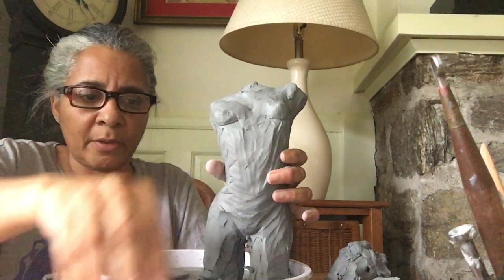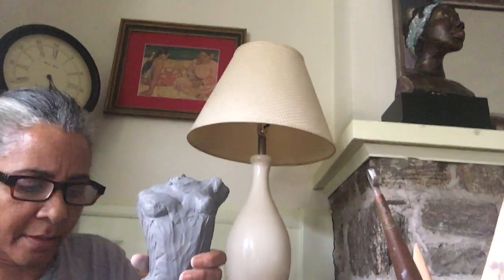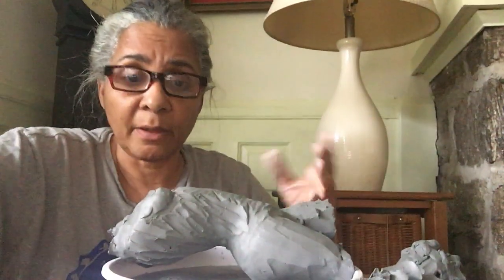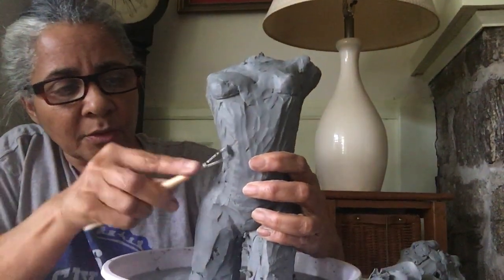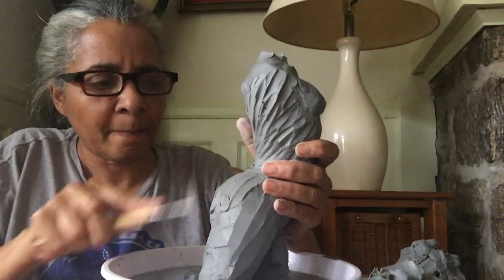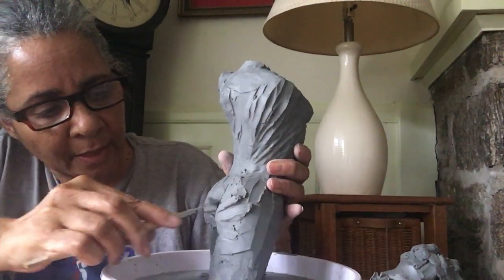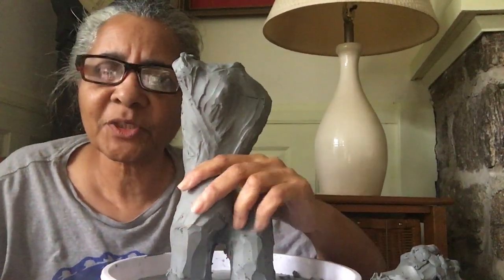Here we go. Now look at all the clay I've taken off of her. The truth is I haven't really lost the position of the woman — the shape of the woman is still in place, she's just slimmer. I'll continue to do that, not caring that she's got stripes and all kinds of tool marks. I've taken off more rear end here — just yank it, yank it off, get up under there, take that off.